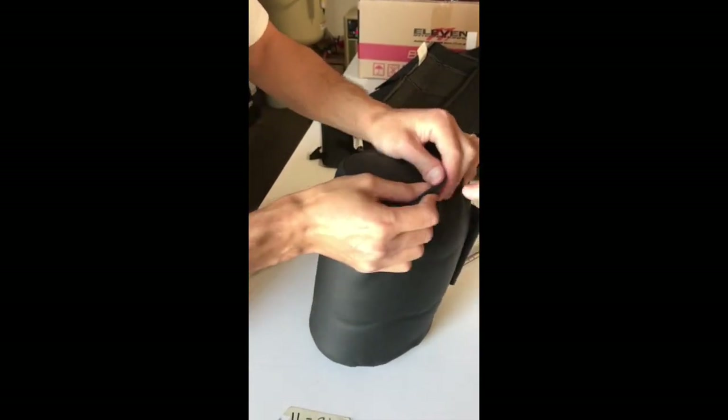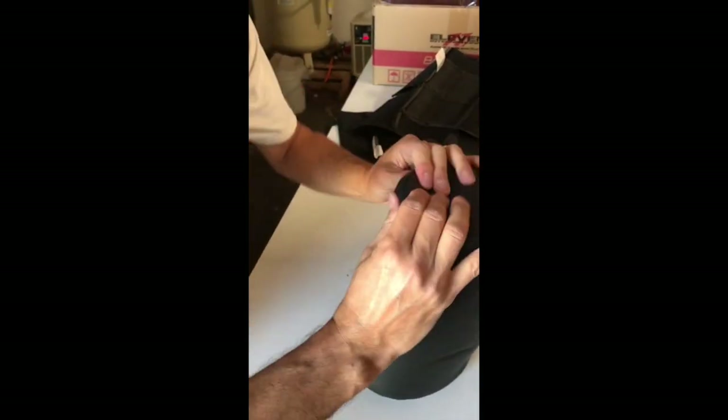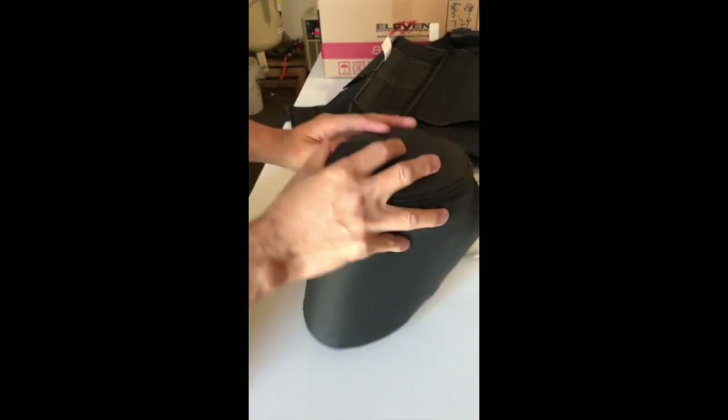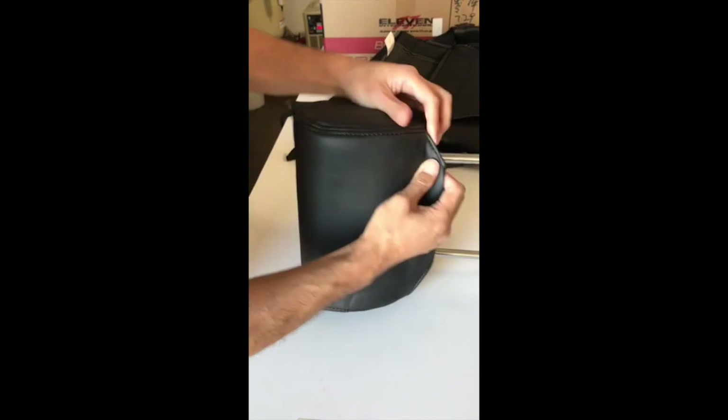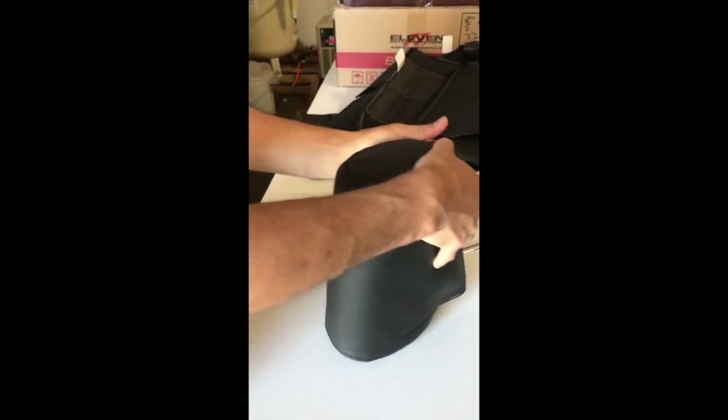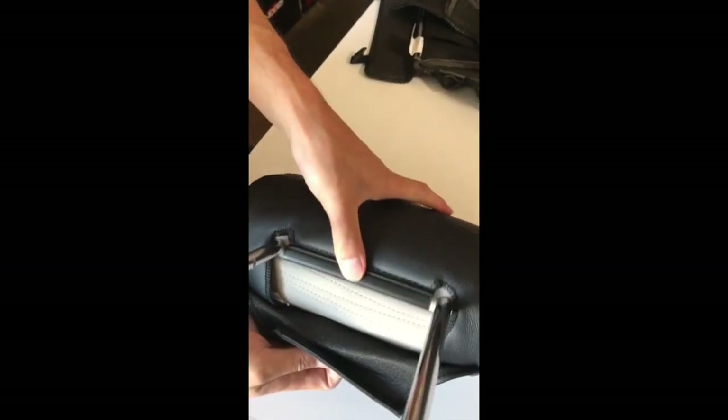Now you can see he's lining it up to make sure it's matching all the way around. There's a little clip here, and all we're going to do is pull it together and clip it.